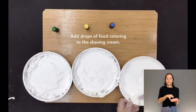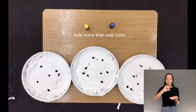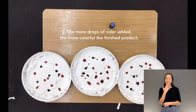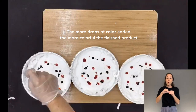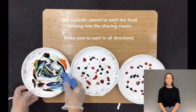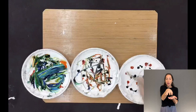Add drops of food coloring to the shaving cream. Add more than one color — the more drops of color added, the more colorful the finished product.